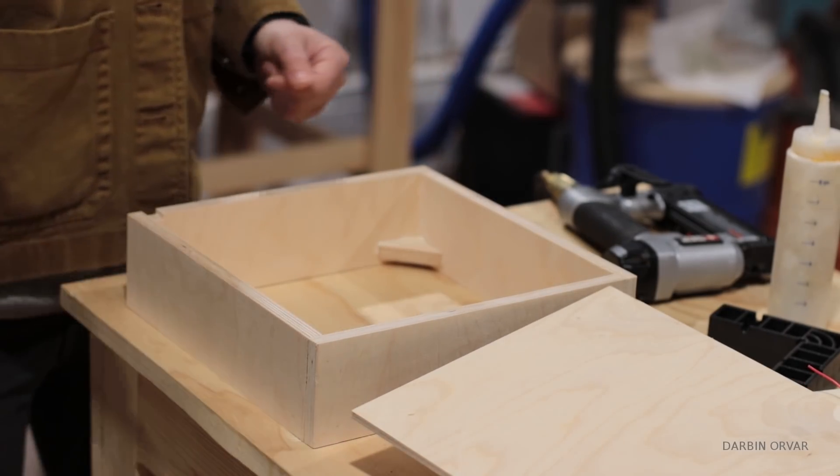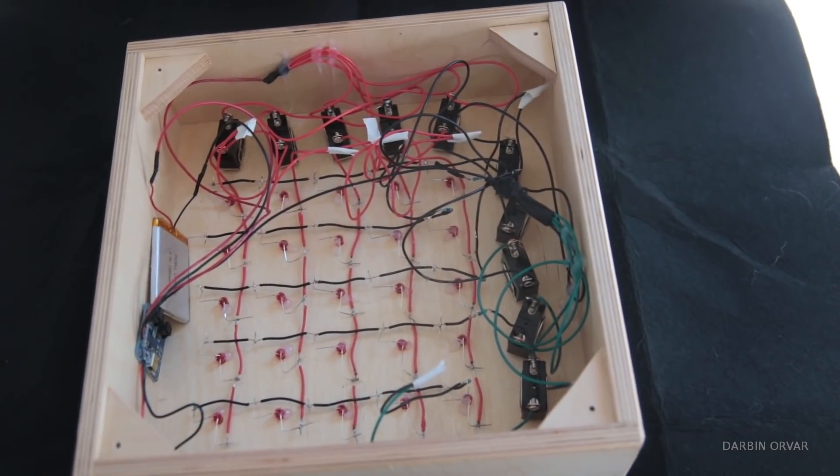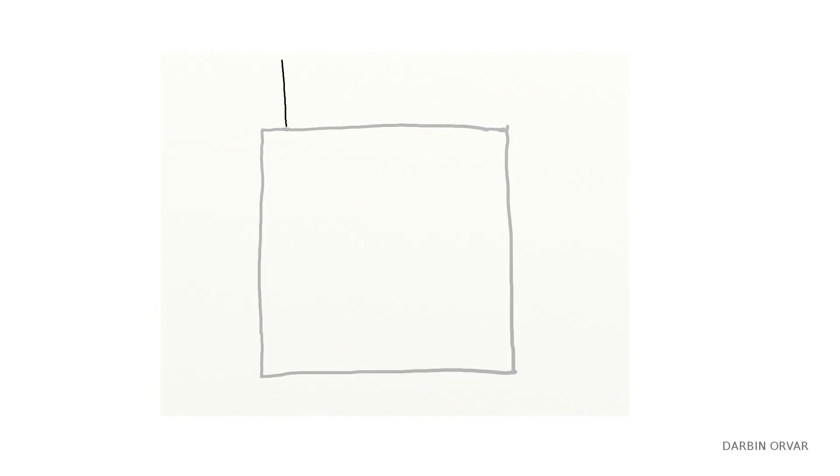Then it was just a matter of gluing the lid piece on and putting everything inside the box, connecting the switches and the remaining electronics. This is the way it's all put together: you have 5 volt power coming in, connected to the female micro USB.